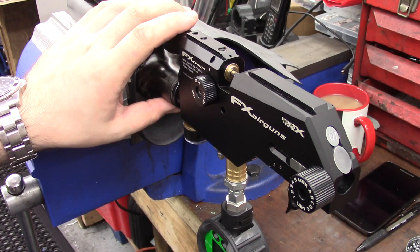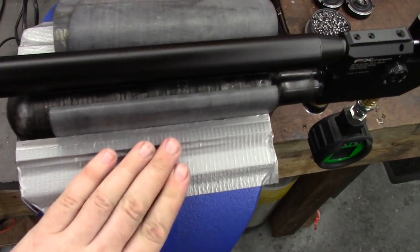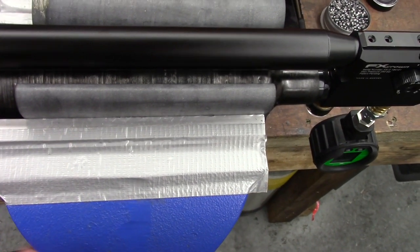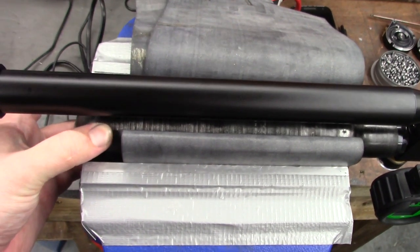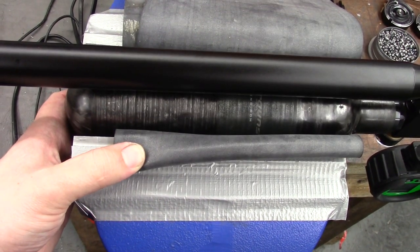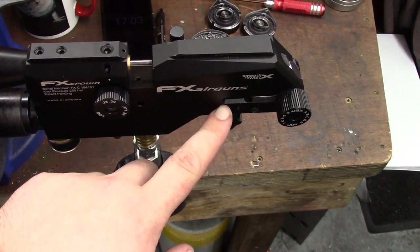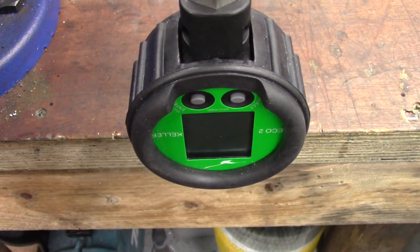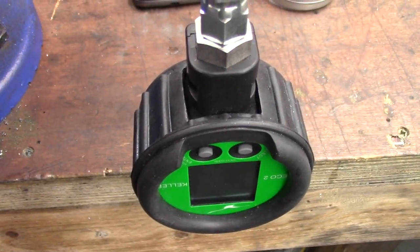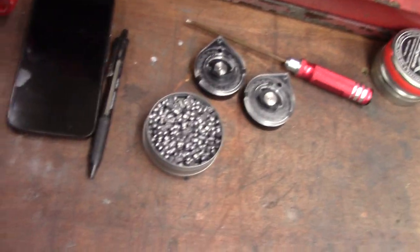Here's my setup: I've got the bottle clamped with some rubber in the vice. It's a big vice but I'm not gripping the bottle very hard at all — the rubber is gripping it, so the vice is basically loose. You don't want to be squeezing these carbon bottles as they can crack and cause problems. You could use a gun vice, although for the Crown we have to keep it outside the stock to adjust the hammer spring.